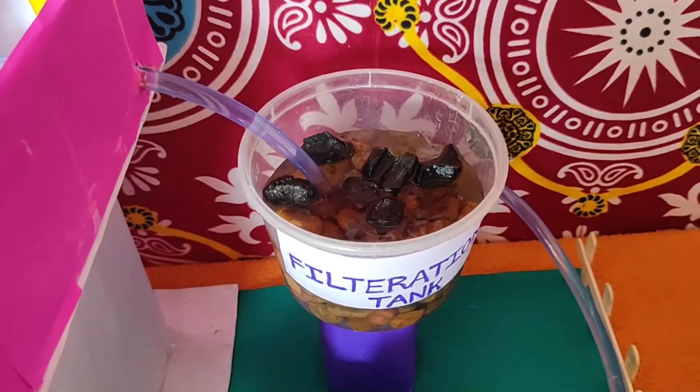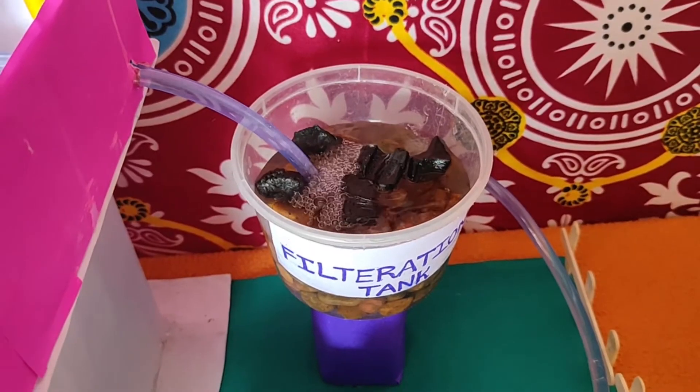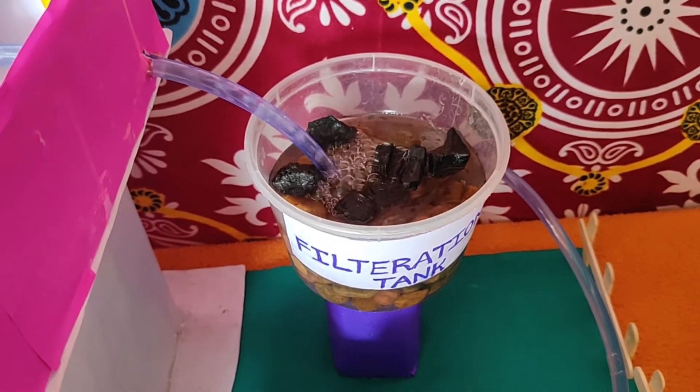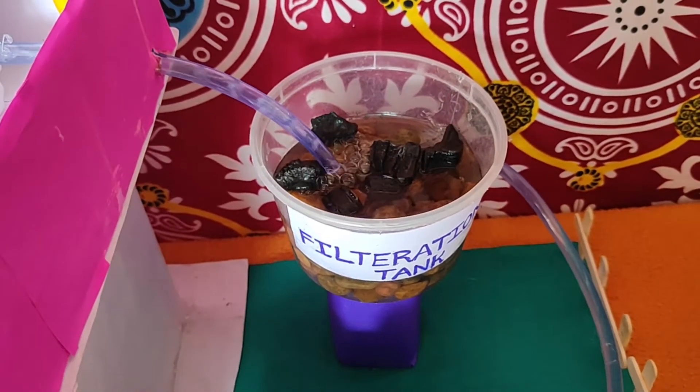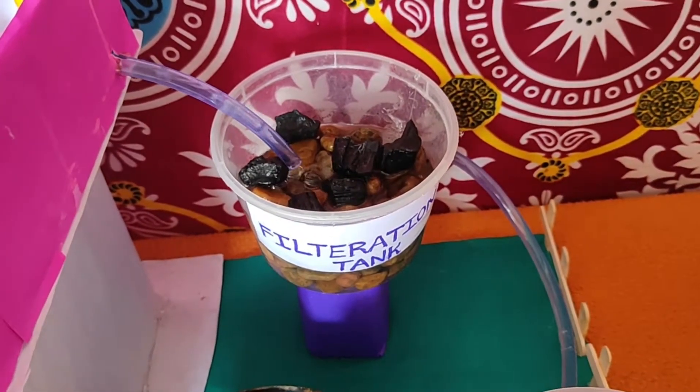Then it goes to the filtration tank. The filtration tank has charcoal, gravel, and sand. The rainwater has dust and pollution, so we have to filter it.